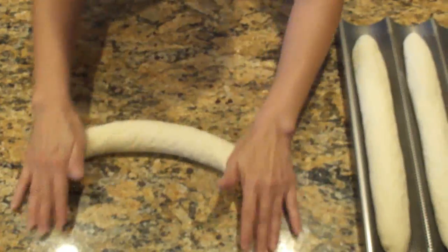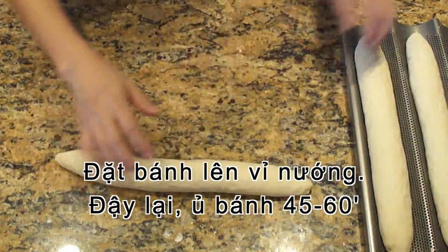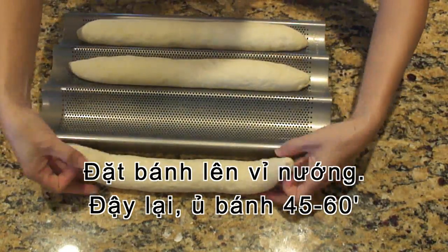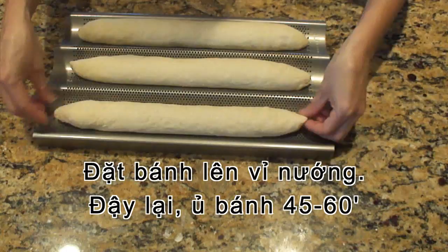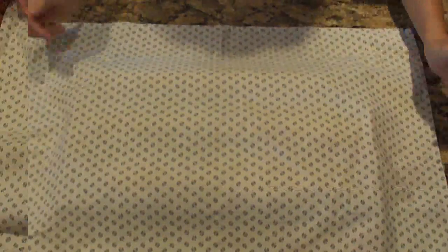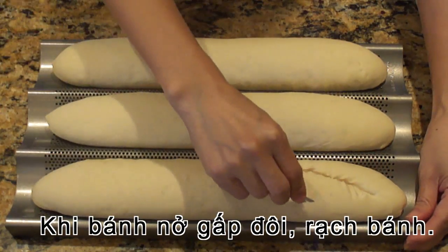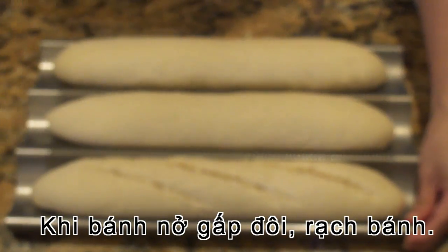Now place the baguette onto the baguette pan, or you can use a baking pan. Cover and let it proof for 45 to 60 minutes. The dough has doubled its size. You need to make 3 slashes on top of each baguette.